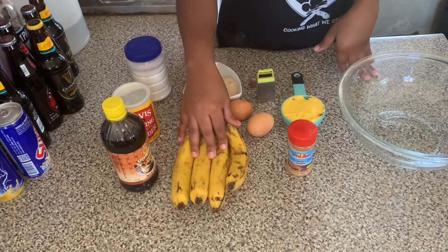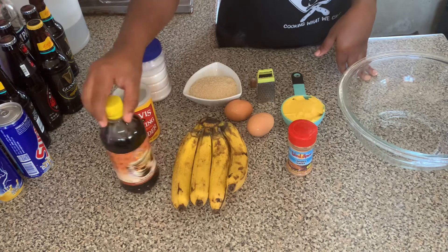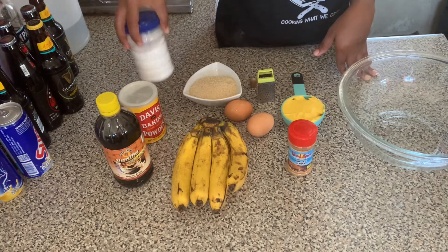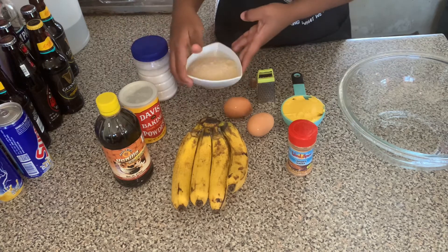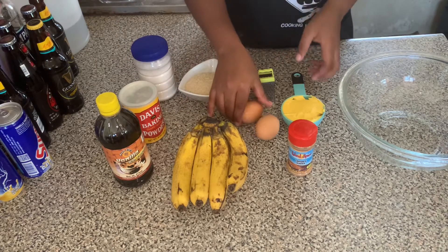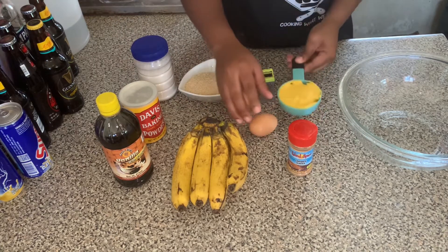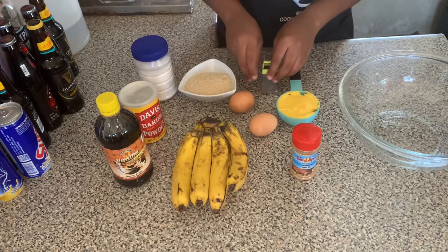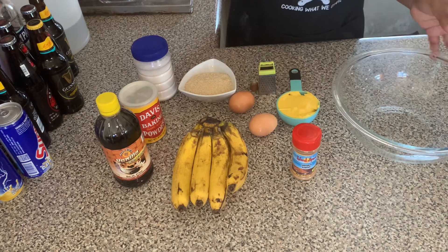We have here some ripe bananas, we have vanilla, baking powder, salt, sugar, two eggs, butter, cinnamon powder and nutmeg. To start off this recipe, we're going to first start off by using our dry ingredients.